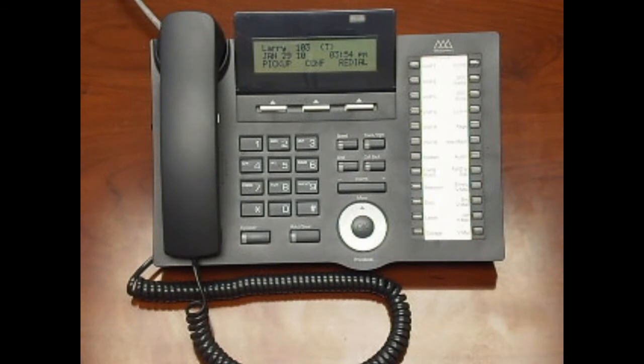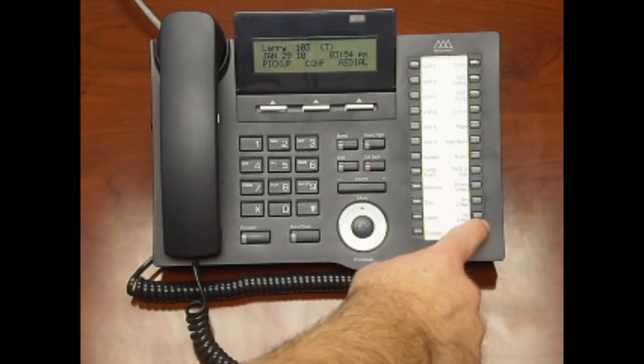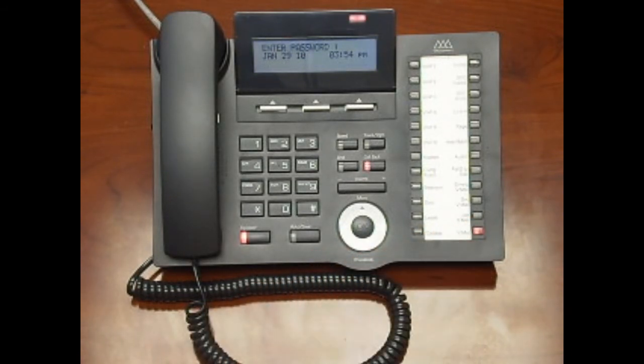When a voicemail message is left in your mailbox, the LED on top of your phone will flash, as well as the callback and voicemail buttons. To check your messages, press your voicemail button. When prompted, enter your extension number followed by your password.